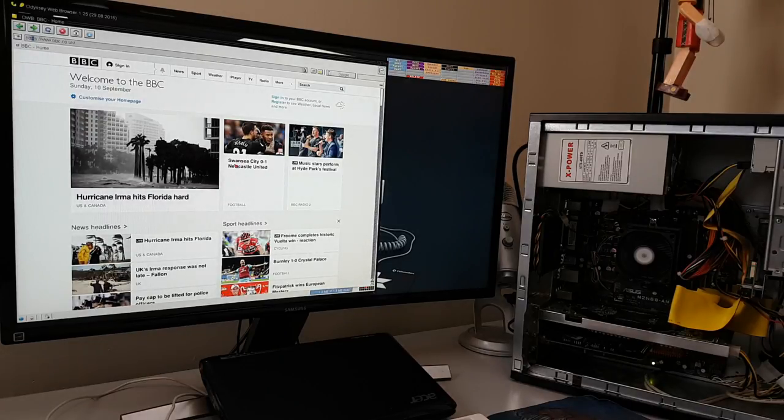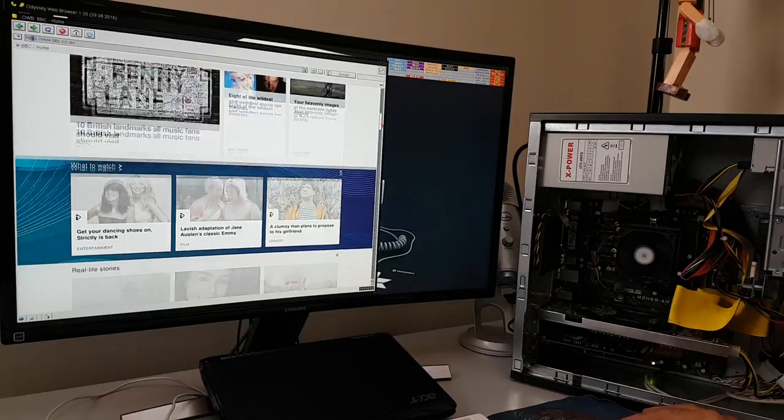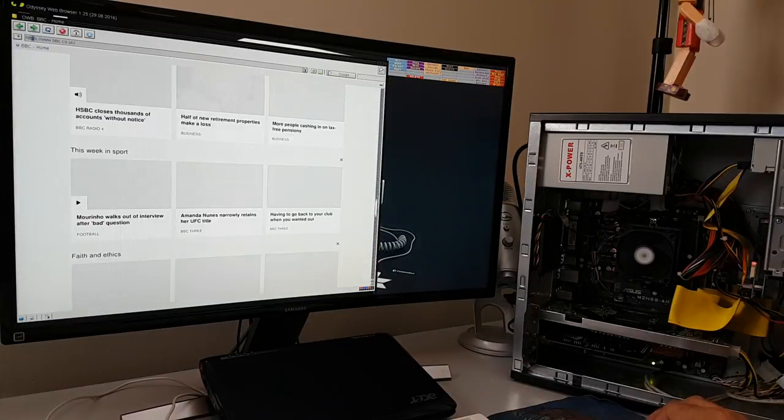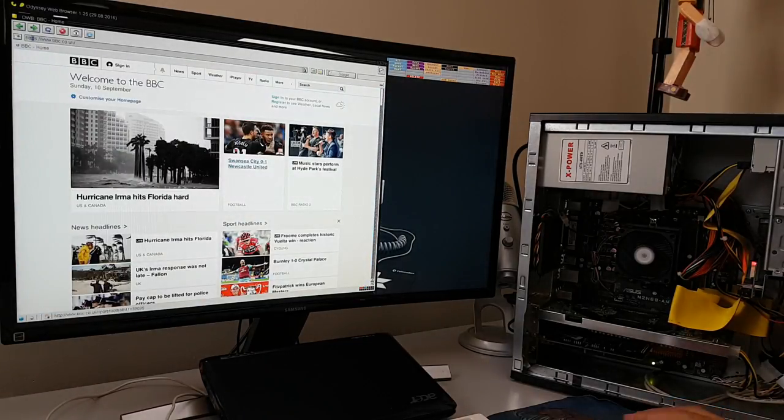This is quite a heavy-duty one — the BBC website — and you can see it's doing a lot of caching to the hard drive, but it's done. If I scroll down you'll see it starts rendering the images. So it caches them to the drive, and that's where the Compact Flash really makes a difference. That's actually really nice and usable. Now let's try YouTube.